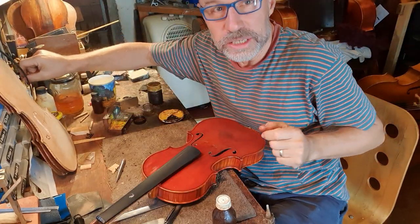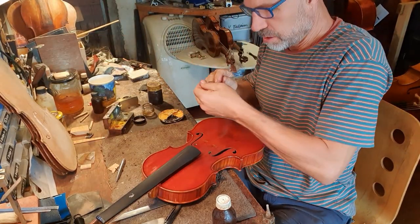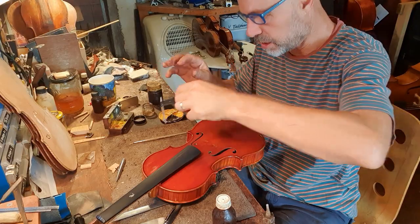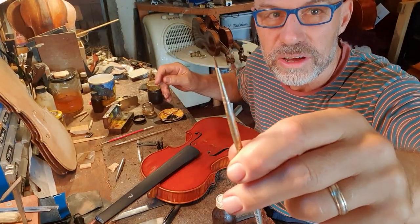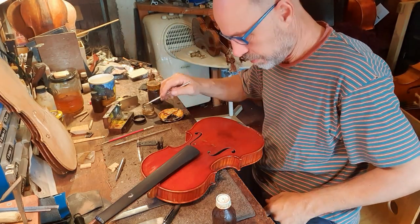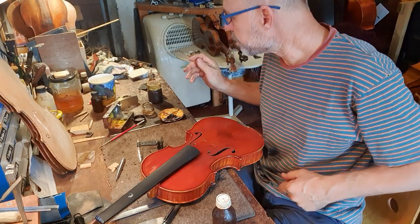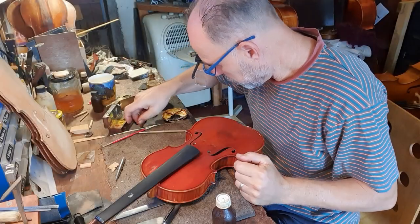I'm going to get my retouching colors and brushes. It's going to have to be a very fine brush. I'm definitely going to use my trusty magnifying glass on this one. There's something to go with this brush — it's really nice and fine. First of all, I've got to just color match a little bit.